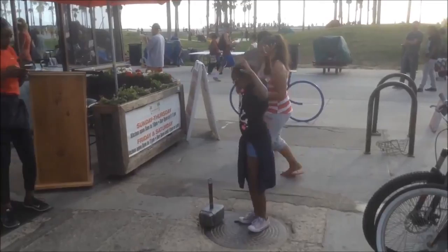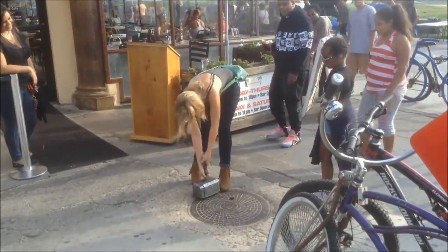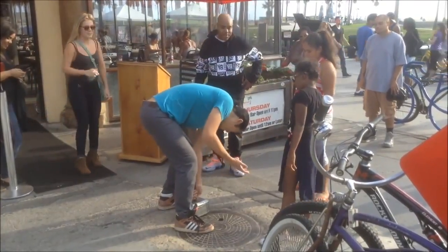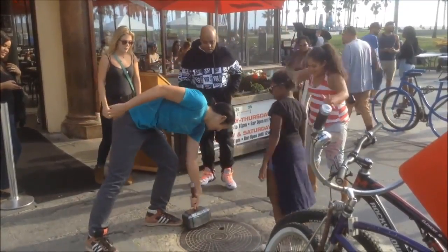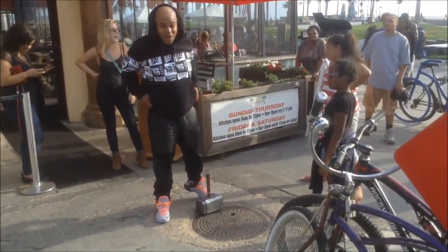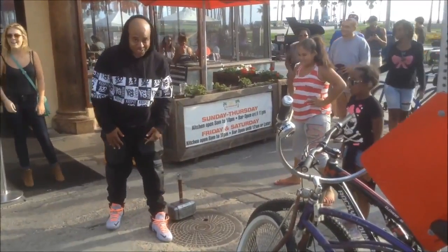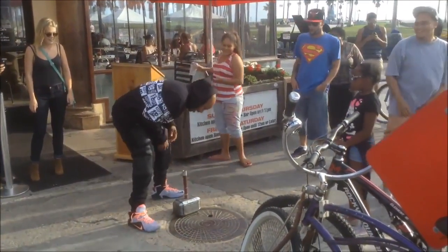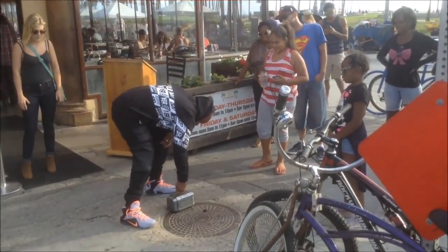Help us get some footage. I did it! I did it! I did it!